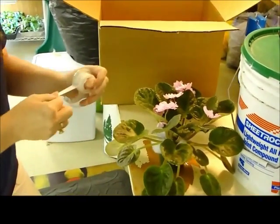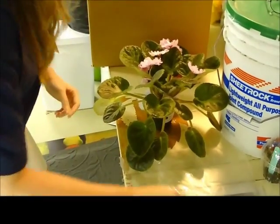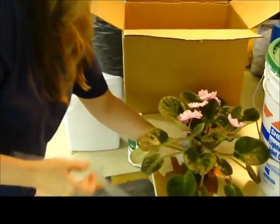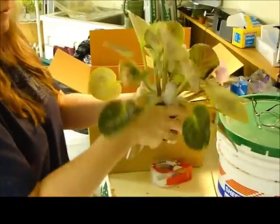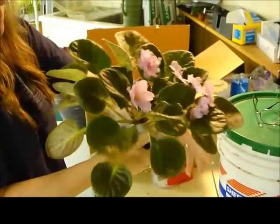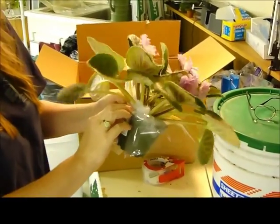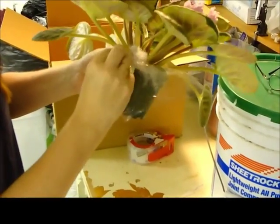Two pieces of scotch tape. Take your plastic collar that you just made over the top of the fluff and under the leaves. Pull it around snug. A piece of scotch tape to hold the sleeve in place.